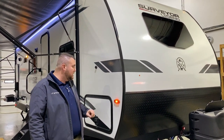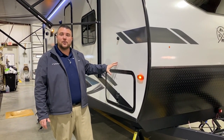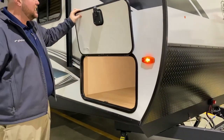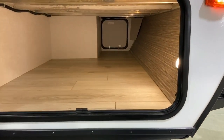We also have the windshield up front. With the Surveyor it does have a laminated sidewall and floor, and it is aluminum framed all the way around — rafters, floor, and sidewalls. We have the magnetic door catch here so you can lift the baggage door open and it stays open. Lots of storage up front.